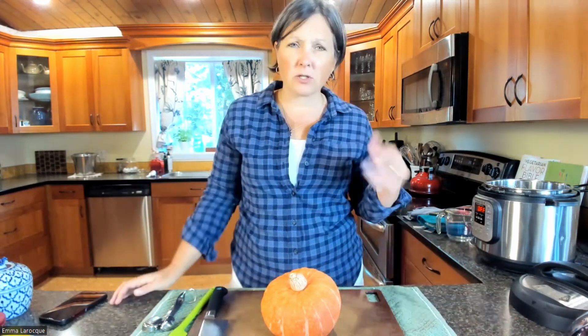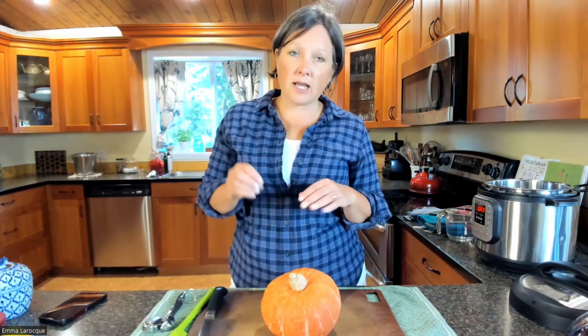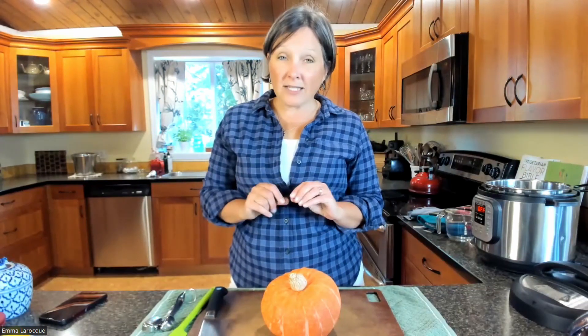What I'm going to show you today is kind of a game changer when it comes to squash. When I teach my classes, one of the big things people always ask is: how do you cut open a squash without a lot of effort? I used to always roast them in the oven and scoop out the flesh. With acorn squash I'd cut it in half and roast it, which is also a great way. But the Instant Pot — if you have one — makes this so easy.